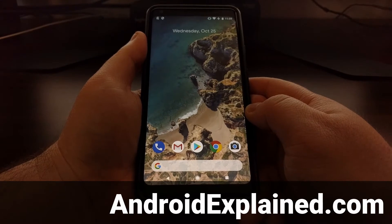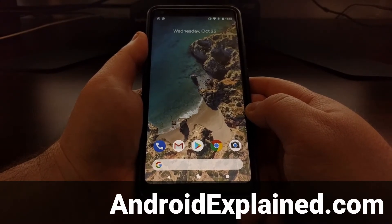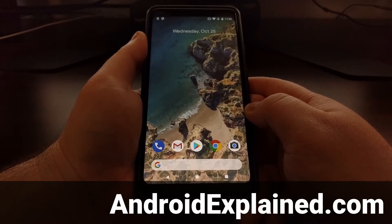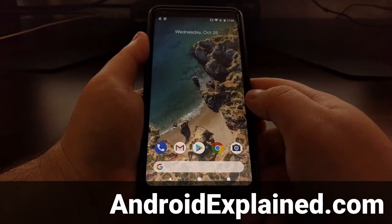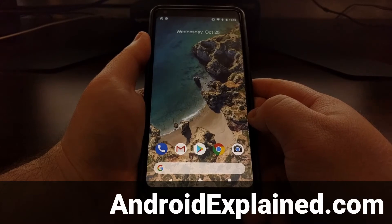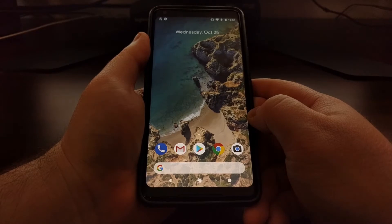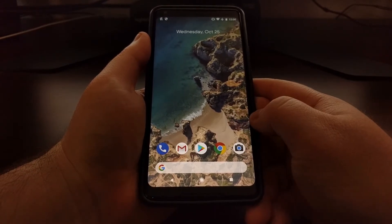Since some Android OEMs do this differently, and there might be some new iPhone users switching over to the new Pixel phone, I wanted to show you how to capture a full screenshot on the Pixel 2 and the Pixel 2 XL. If you wanted, you could download a third-party application from the Play Store that does this,